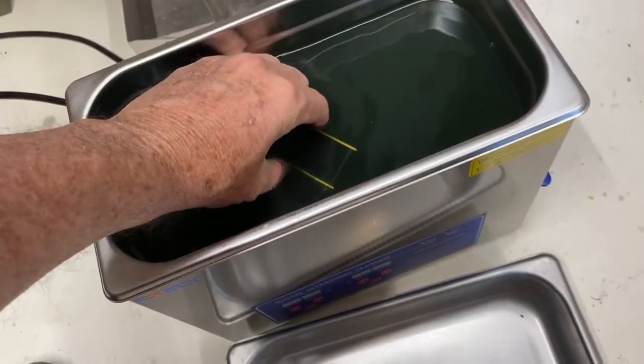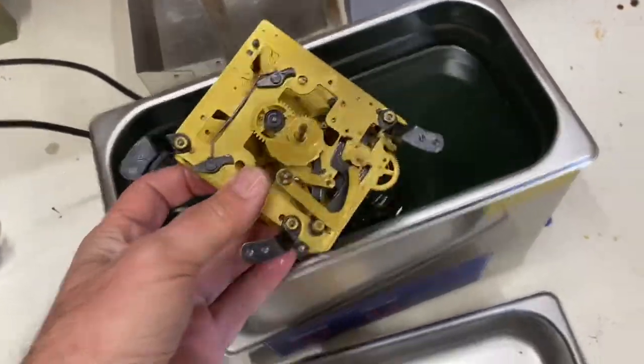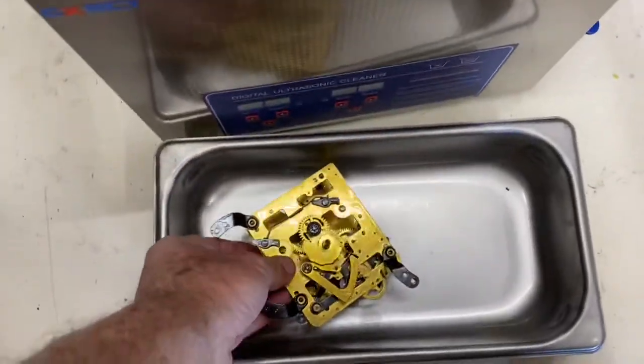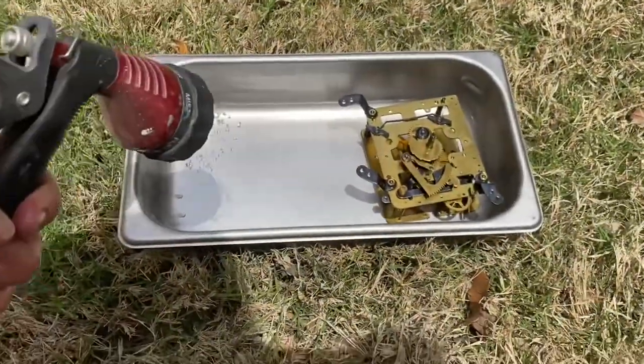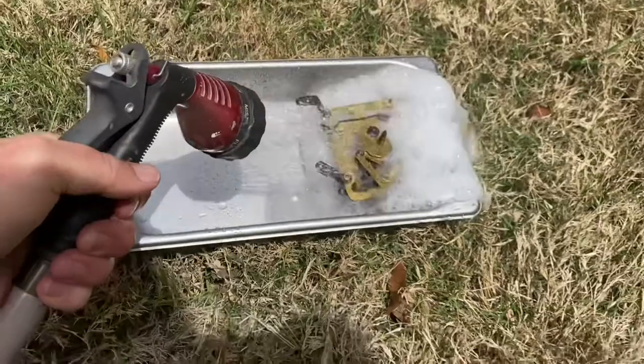We had about 30 minutes in the ultrasonic cleaner, and then we soaked for another hour or so. The clock community does not reject the cleaning solution off of it.